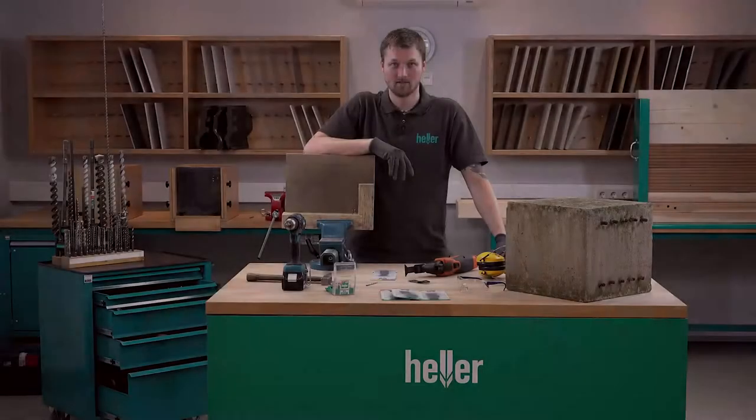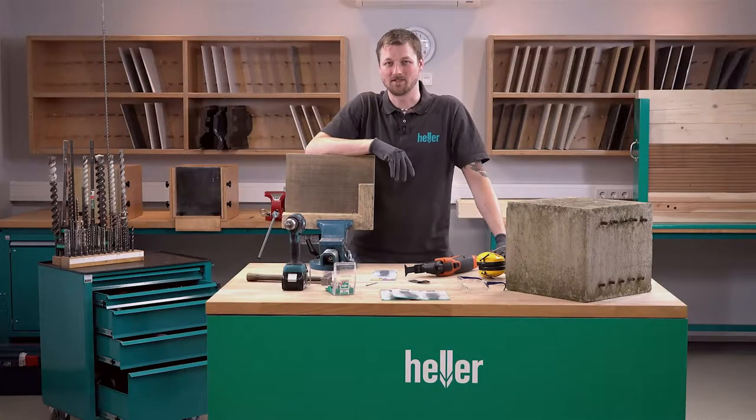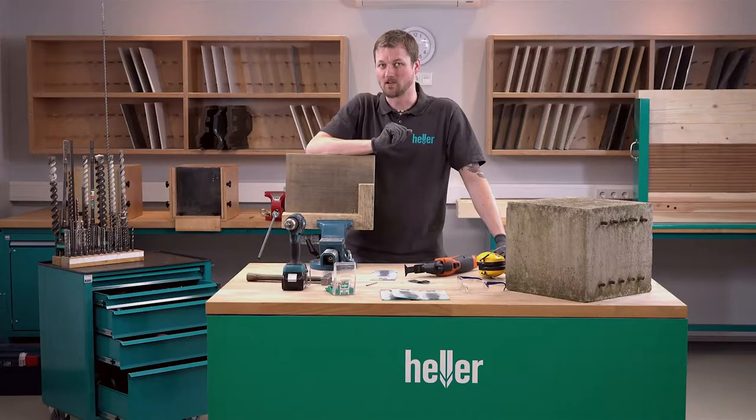Moin, I'm Felix. Welcome to HelloTools. Last time I showed you how to install a bumper for a high-rise rack on the industrial floor. Today we're going to do some woodworking.